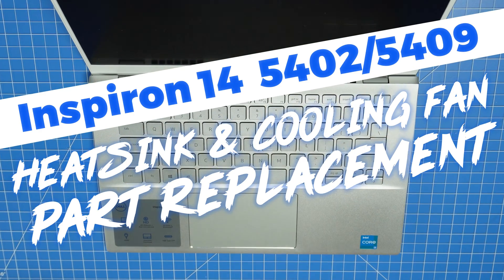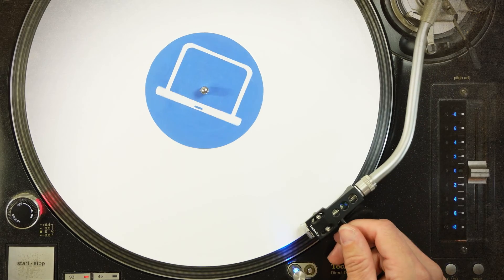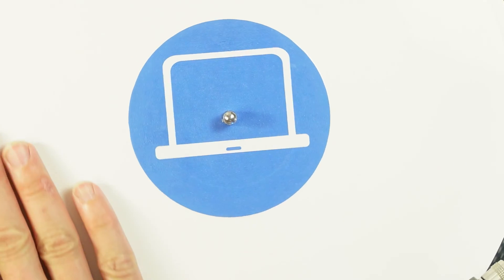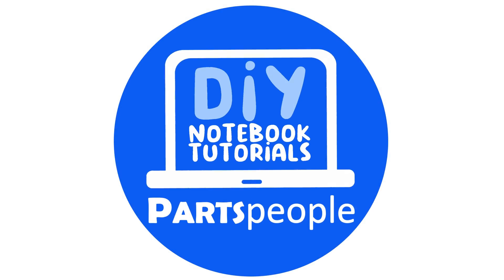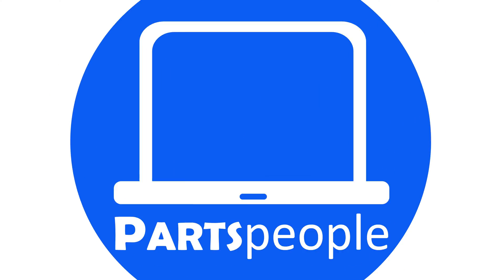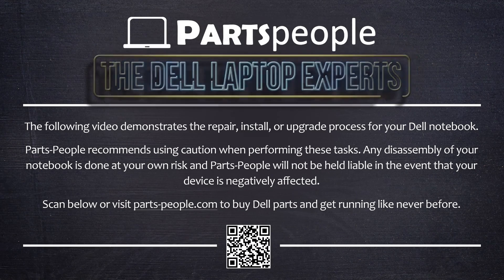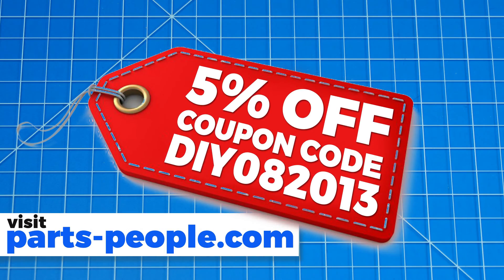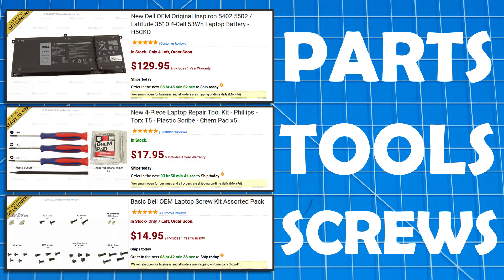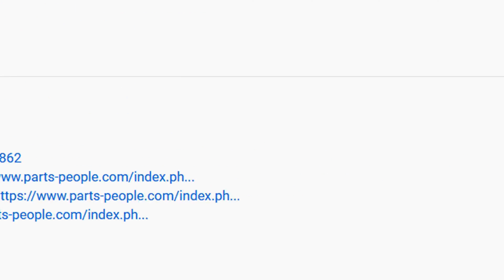This DIY tutorial will show you the steps needed to install your Dell laptop replacement part. Use this coupon for Dell laptop parts, repair tools, and screw kits, all available on our website. Links in the description below.